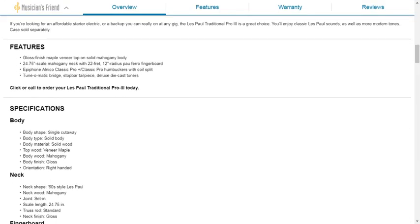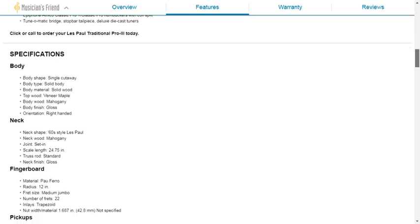The reason I'm not on the Epiphone website is that this guitar does not exist there — I believe it's a Guitar Center/Musician's Friend exclusive. Specs: gloss finish maple veneer top on solid mahogany body, 24¾" scale, mahogany neck, 20-fret 12-inch radius Palfero fretboard, Alnico Classic Pro humbuckers with coil split, TunoMatic stop bar. The deluxe die-cast tuners are not Grovers, but they look just like them — you could probably fit Grover Roto-matics in here for an easy upgrade.